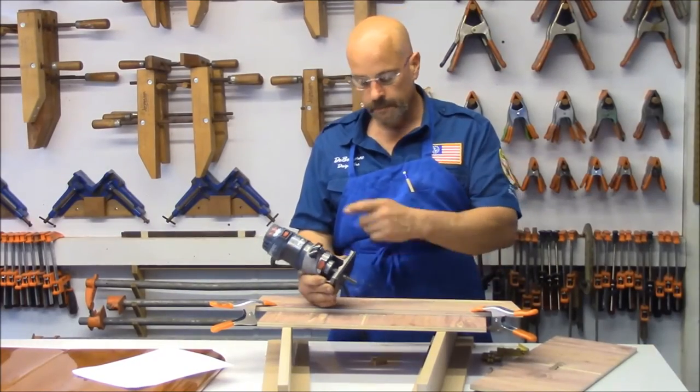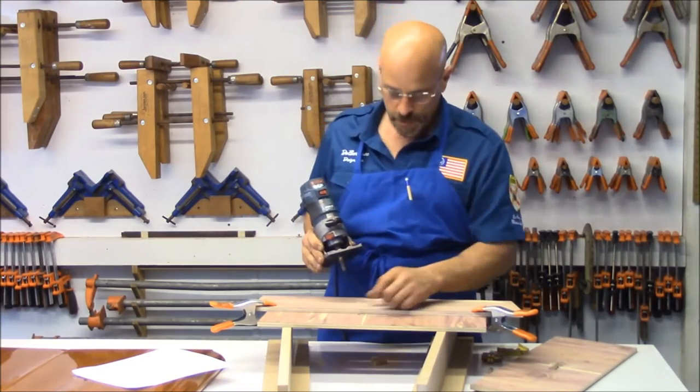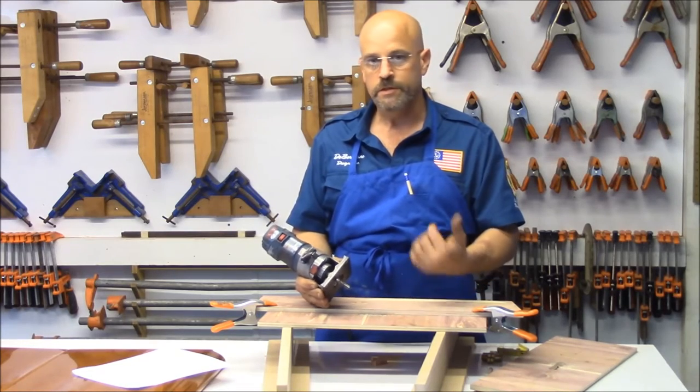So we're using a laminate router with a top bearing bit. Got a little straight edge going across the top of the two holes. Real simple stuff. I don't have to have a lot of tools or a lot of common sense — just follow me.